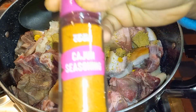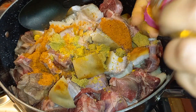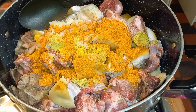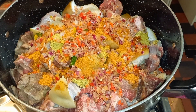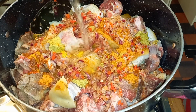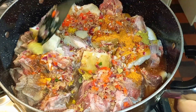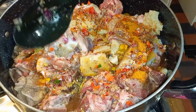I'll also be adding in this cajun seasoning — about two tablespoons. Make sure you season your protein very well. I'm adding my chopped onion and pepper, just a little water. Give this a stir and bring it to a boil. If the water reduces, go ahead and add some more.